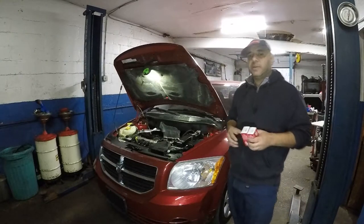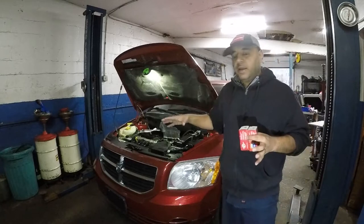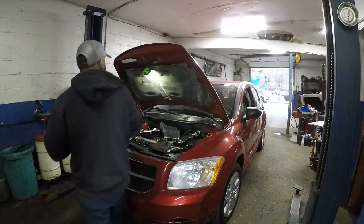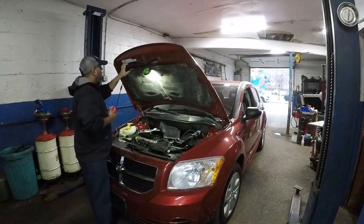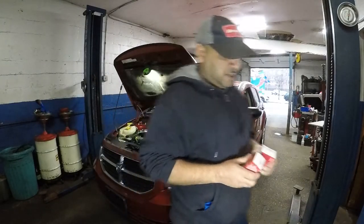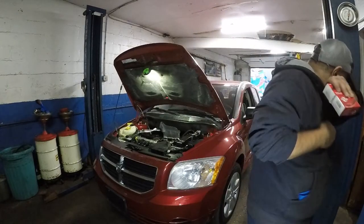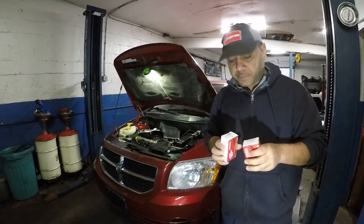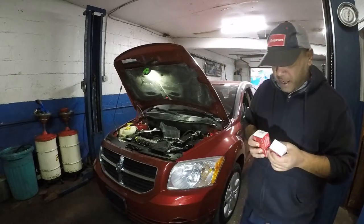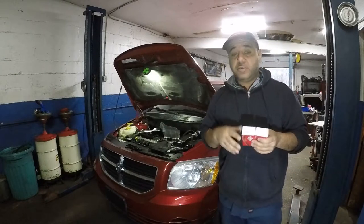Welcome to my channel. Today we have a 2007 Dodge Caliber with a four-cylinder 2.0-liter engine. We're going to replace the cam sensors — there are two of them, Bank A and Bank B. When I change a cam sensor, I don't just change one, I change them both, because you're going to get the code for the second one anyway.